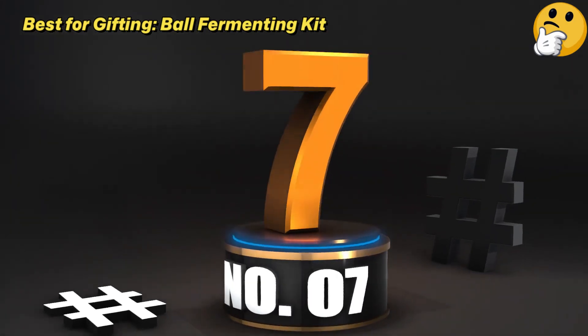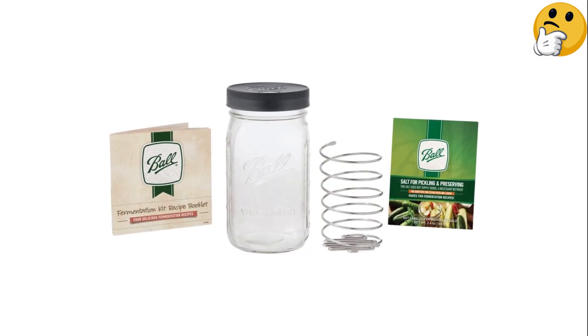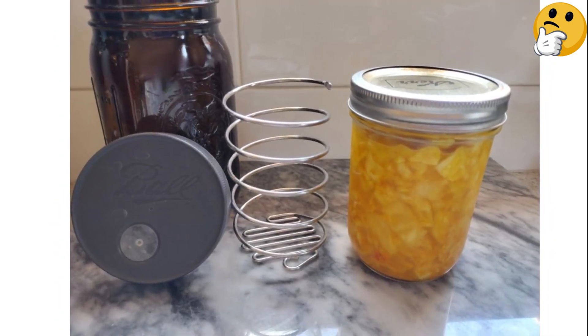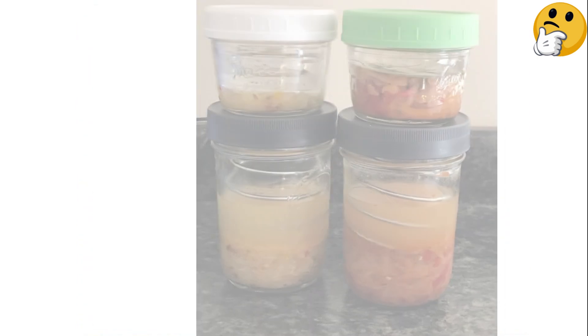Number 7. Best For Gifting: Ball Fermenting Kit. If you're looking for an affordable gift for someone who wants to dip their toes into the world of fermentation, or just a gift for yourself, this set is a great choice. It includes everything you need down to the salt, so you can get started right away.